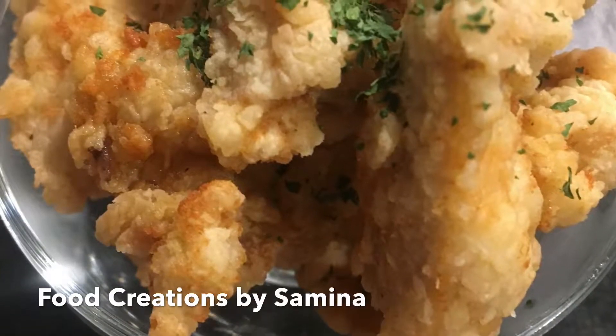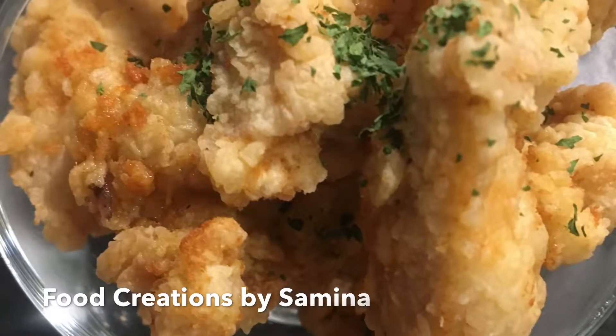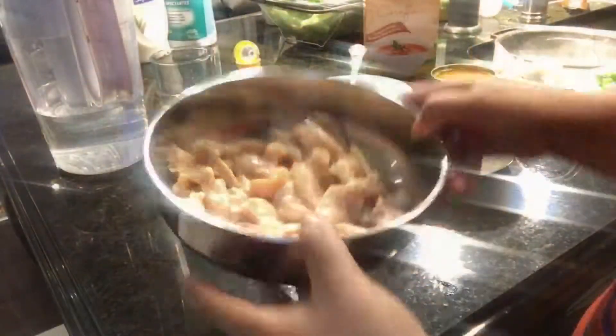Hi guys, this is Samina, welcome back to my channel. Today I'll be making popcorn chicken, so let's get started.